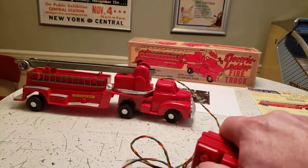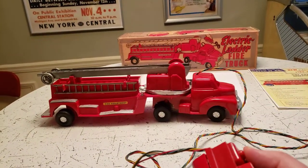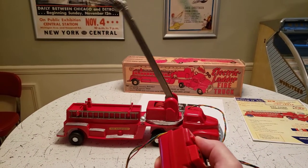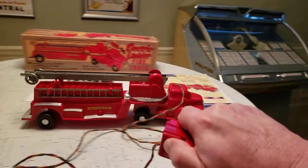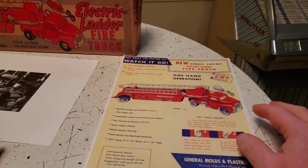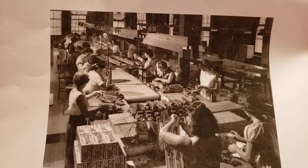So let's just see what happens here. It's a working electric ladder fire truck, and the paperwork is really cool too. This is a copy of one of the original toy catalog advertisements, and this is a snapshot of these trucks being assembled in the assembly plant at GMP.